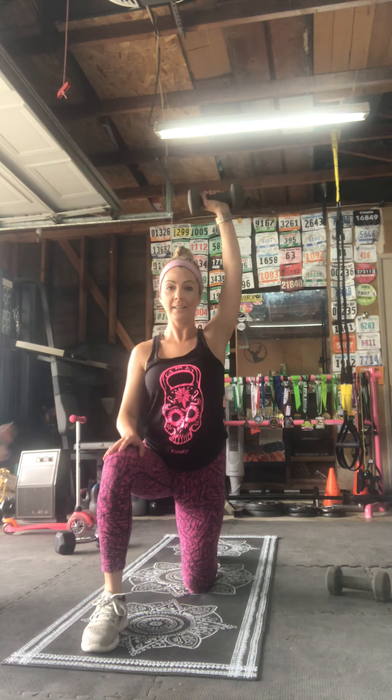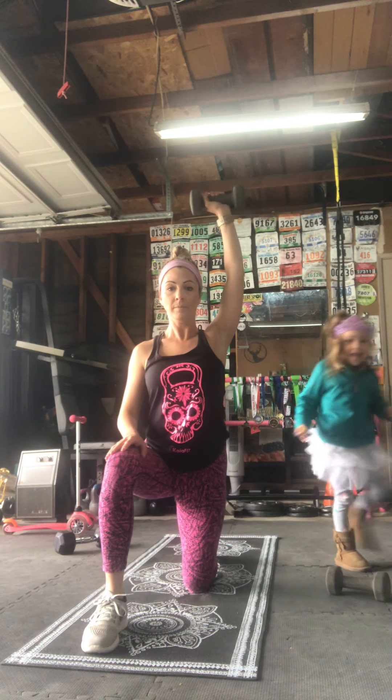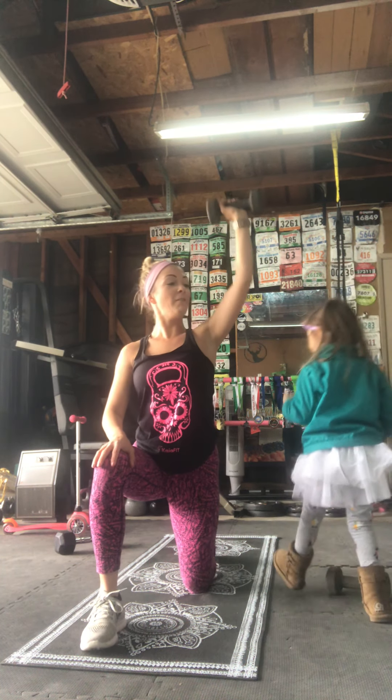Almost there — five seconds, four, three, two, rest! Good job, drop that weight, hydrate if you need to.